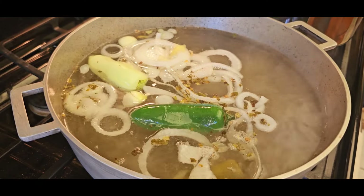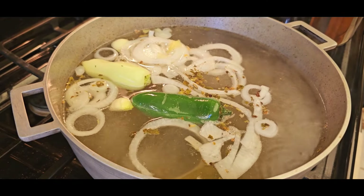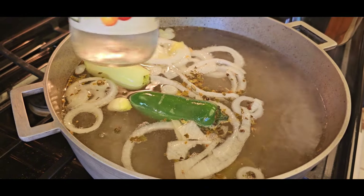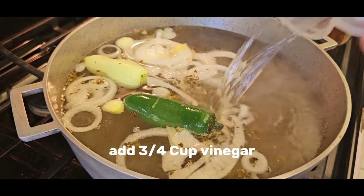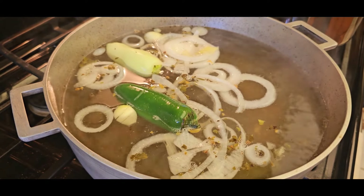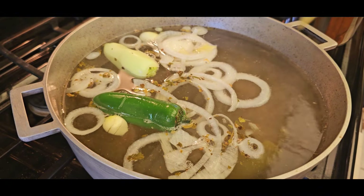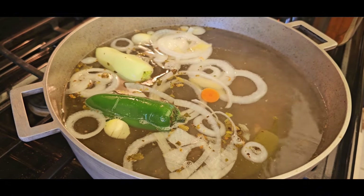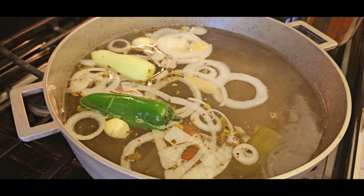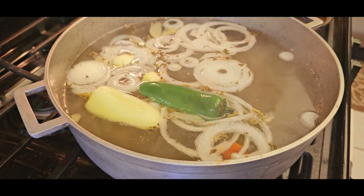Add some vinegar from the canned jalapeños. Make sure you use the whole jalapeños in the can — they have better flavor than the sliced ones. I add a couple of canned jalapeños as well; this all depends on the spiciness you like. We then add some white vinegar — I add about three-quarter cups. If you like more sourness feel free to add more, but go slowly; you do not want to make your soup too sour.